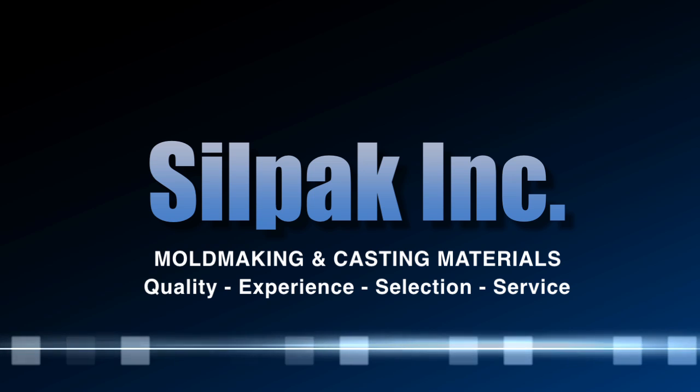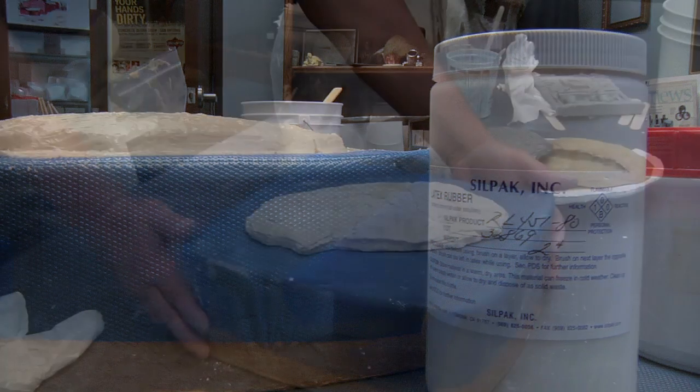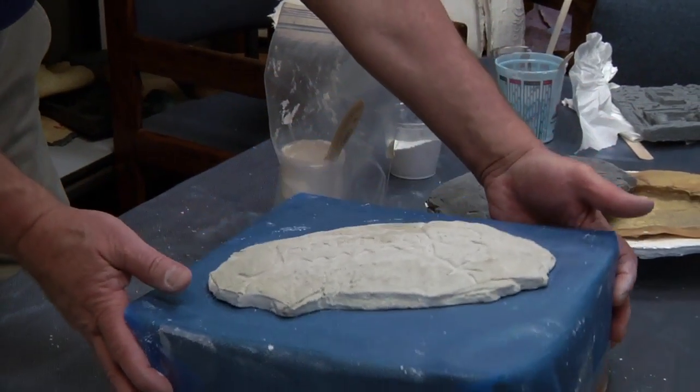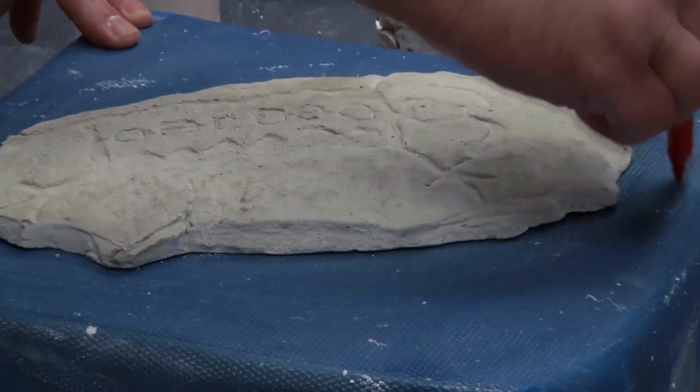CELPAC is your one-stop shopping for rubber and plastic materials. Today we'll be making a rubber latex mold out of our RL451 high solids latex. This product has no ammonia odor.